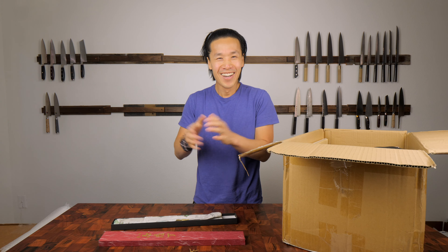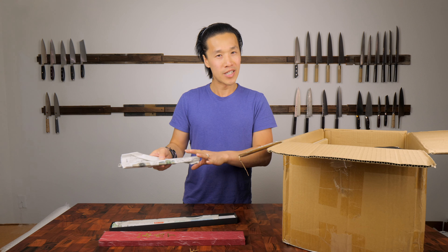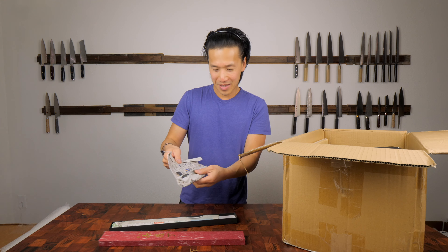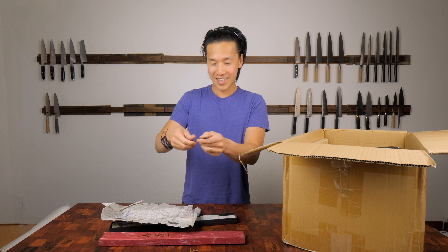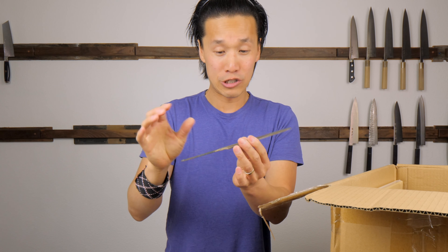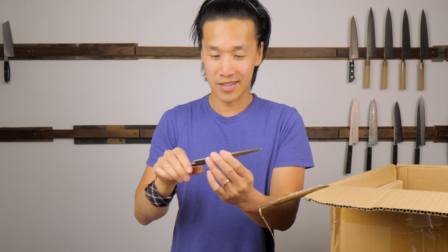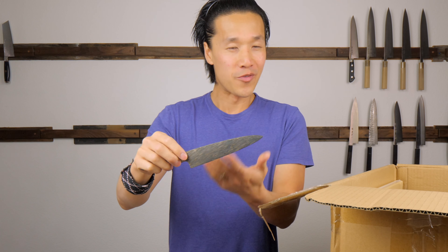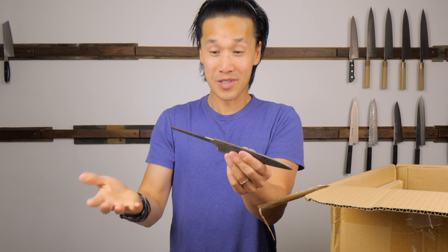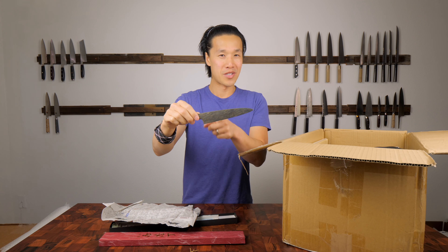Daoi-san actually made me, or gifted me, two knives. One pedi that he made that morning on my way into the factory, and then another one that he made earlier that day. This is the pedi - it's a raw blank. It doesn't have any sharp angles on it at all. He knows that I love restoring knives, so he actually made this for me hoping that I will make a video of me basically making a raw blank into a knife. I'm super excited for this knife and I'll make a separate video just for this pedi.